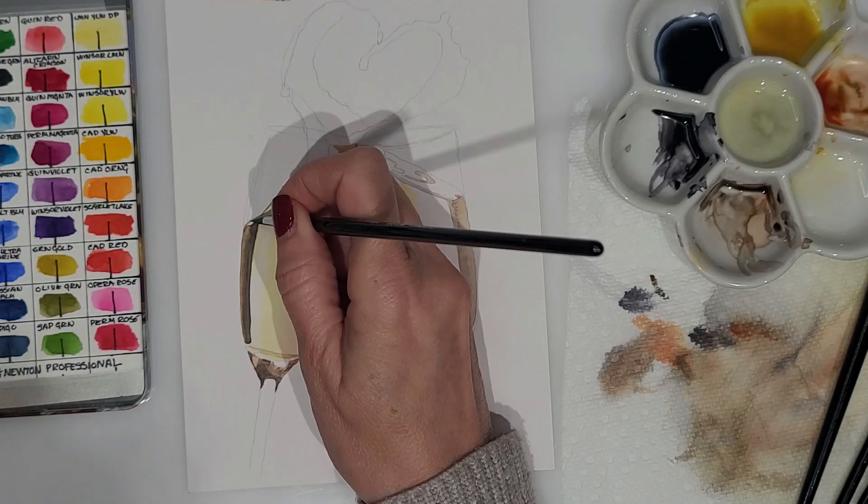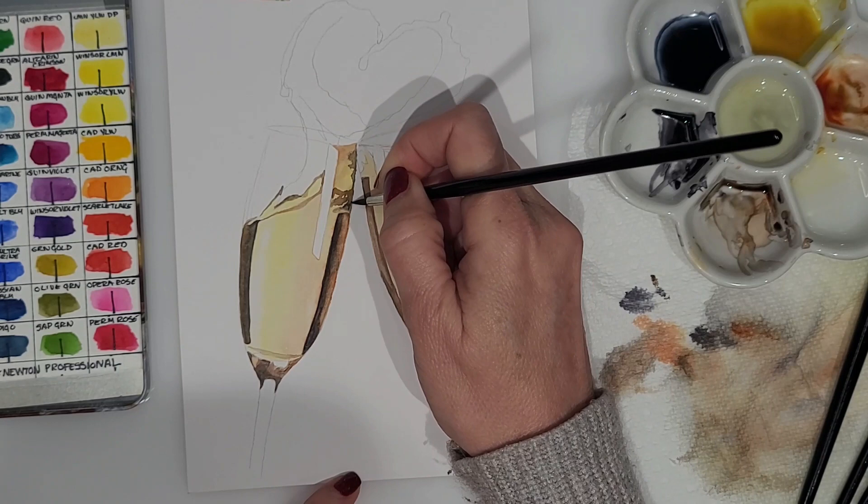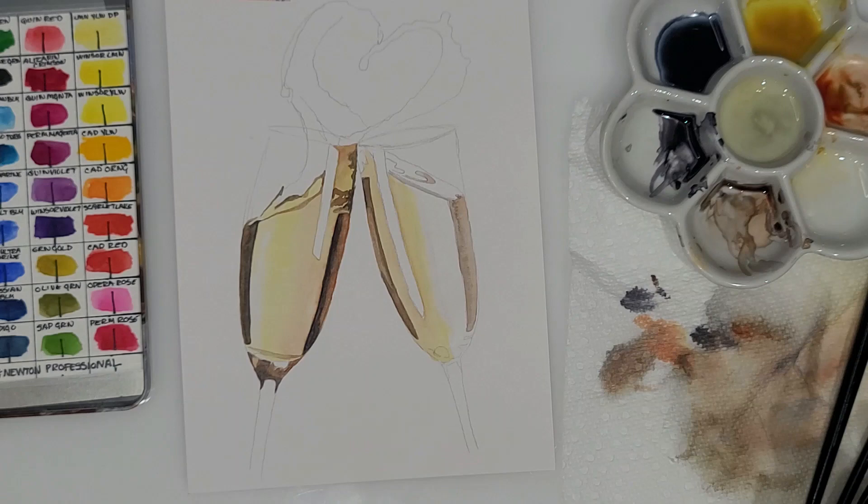Here I'm just adding a little bit of the burnt sienna with just a touch of the neutral tint to deepen it a little bit, because I do see some orange — like an orangey brown — in the painting, and I do see a burnt sienna color in the picture that I'm painting from.